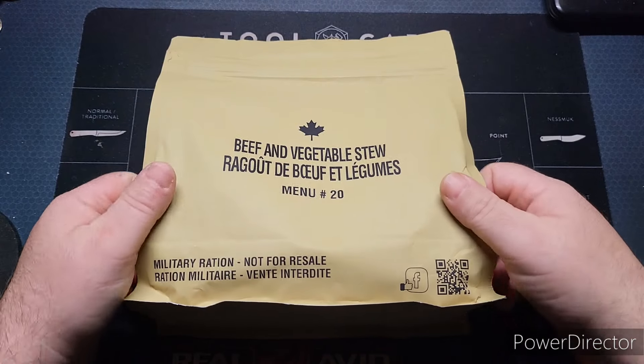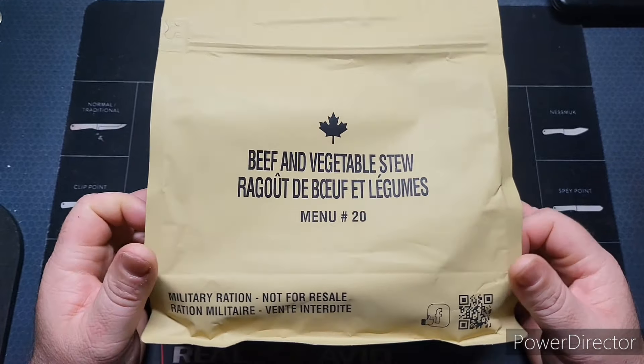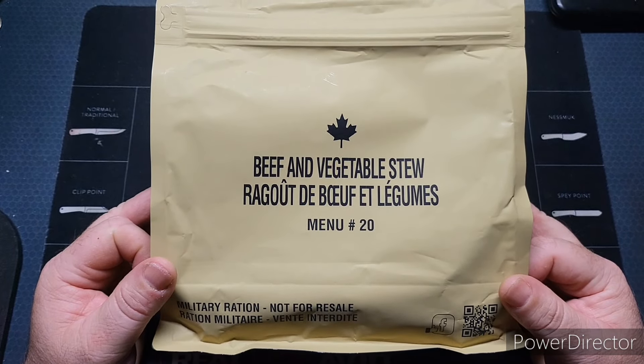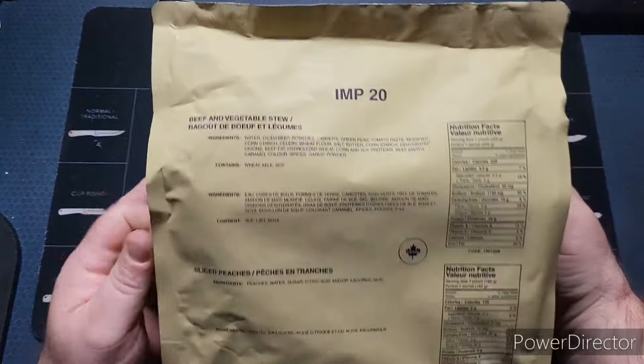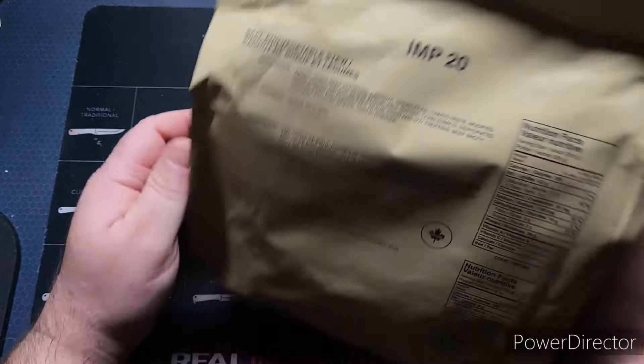Today we're going to be checking out a Canadian IMP. We haven't done one of these for a while and I still have a few left. This one is going to be beef and vegetable stew, Menu Number 20. This is a 2020 pack, so let's go ahead and get into this.